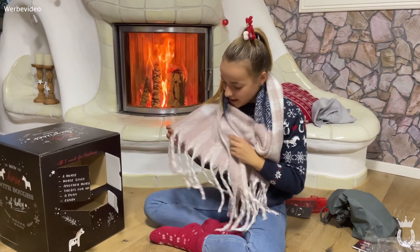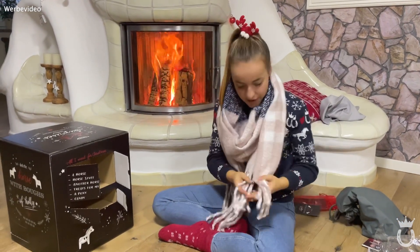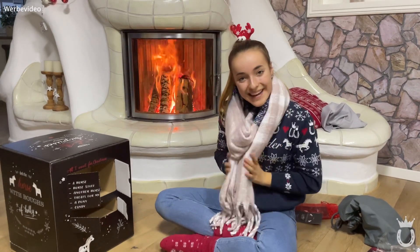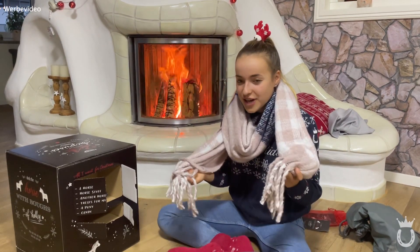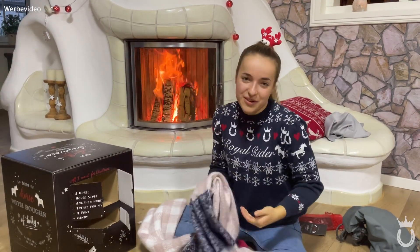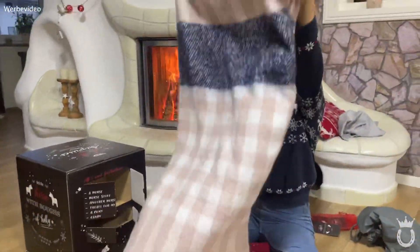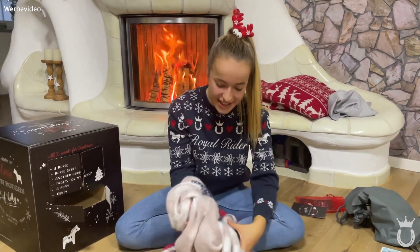Zieh ihn mal an jetzt? Dann ist er hier richtig warm vor dem Ofen. So sieht er jetzt angezogen aus. Ja, finde ich sehr schöne Farben – hier sieht man dunkelblau und so ein Rosa mit Weiß, hier unten dann noch die Bändel. Der ist sehr sehr flauschig, also kann man perfekt anziehen wenn man noch das Pferd fertig macht und es super kalt ist. Die Minusgrade sind ja da. Julia trägt solche Schals übrigens auch super oft – sie trägt auch immer meinen. Der Schal ist von Springstar.